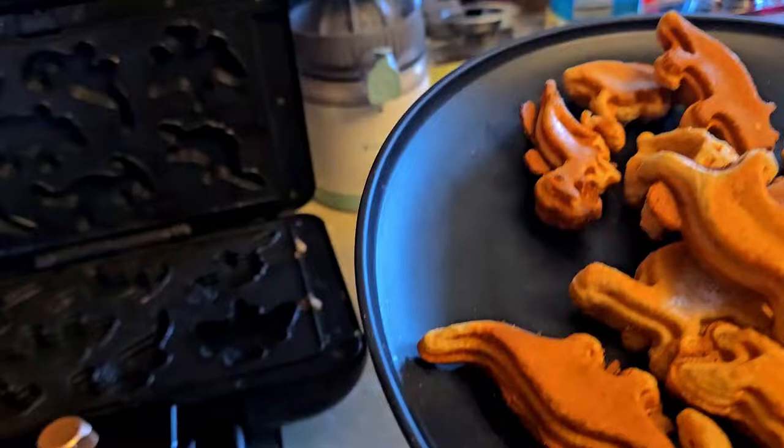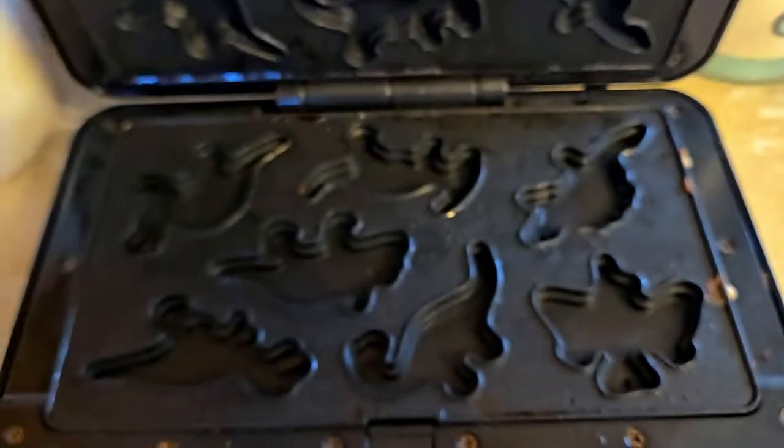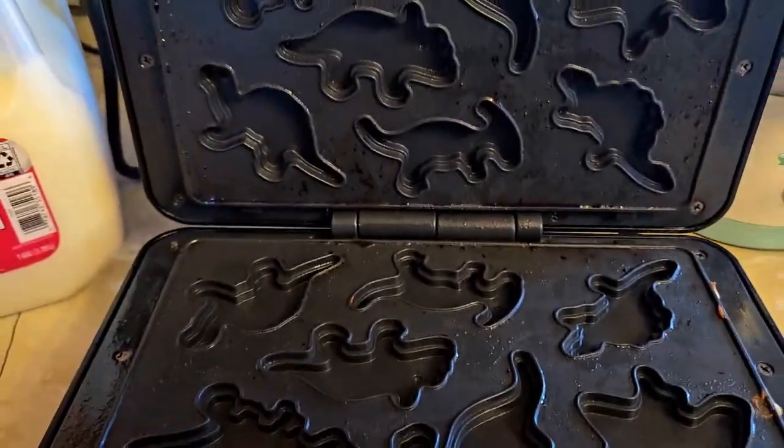Get that on there. There you go. That is the CMEU Little Dinosaur Waffle Maker.